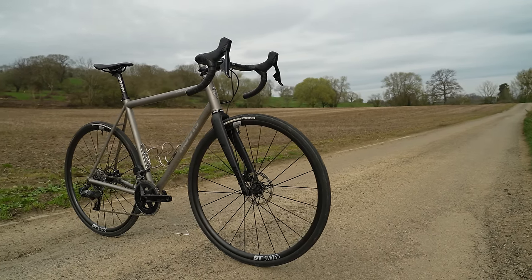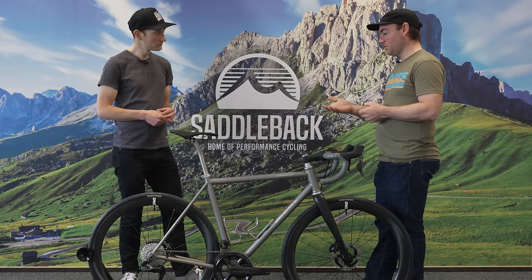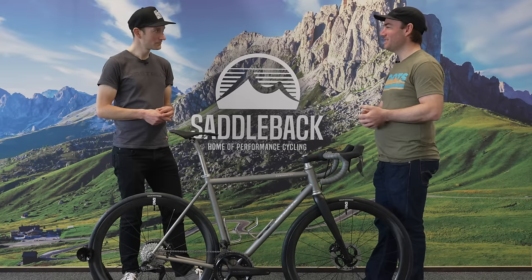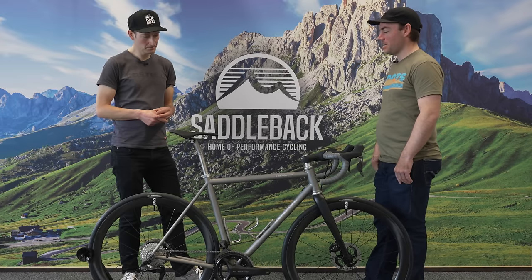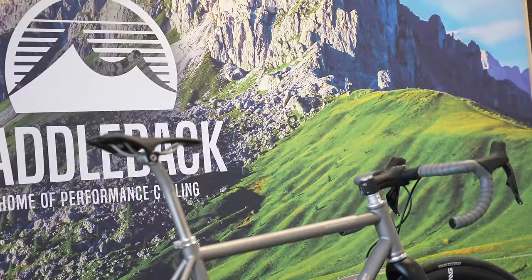Mudguards or fenders — can those be options? Yes. If you're territory or geographically specific and interested in mudguards, we will add fender mounts included in the cost of the frame. It's just not for everybody — some people prefer to leave that aesthetic choice off, but others it's a make-or-break. So yes, mudguard compatibility is available.